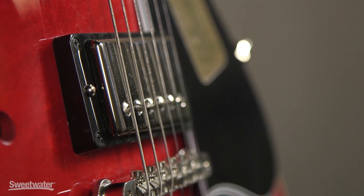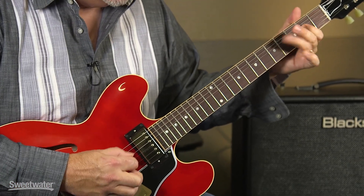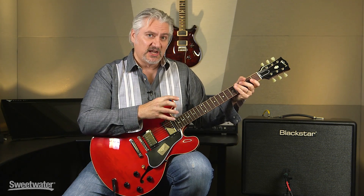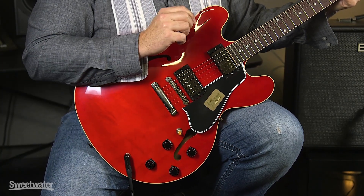Now let's engage some overdrive with a little bit of delay. I've got a Wampler Tumnus Overdrive and an MXR Carbon Copy Delay. Here's our bridge pickup. As I mentioned, this is a very versatile guitar — it can get gritty and mean, and you can go all the way into heavy rock type tones. Plenty of sustain here, and with that solid wood block running through the body, you don't have any issues with feedback even at high volume levels.